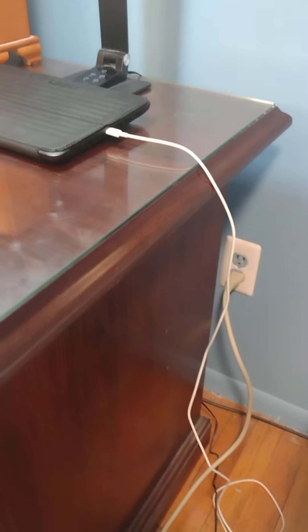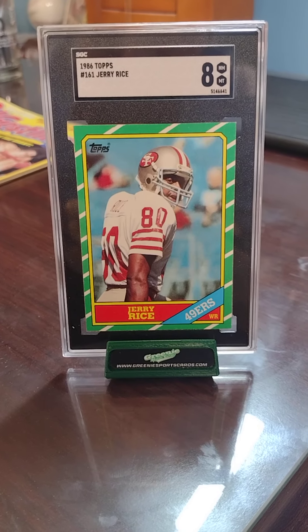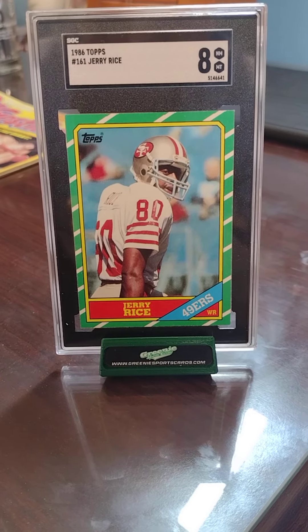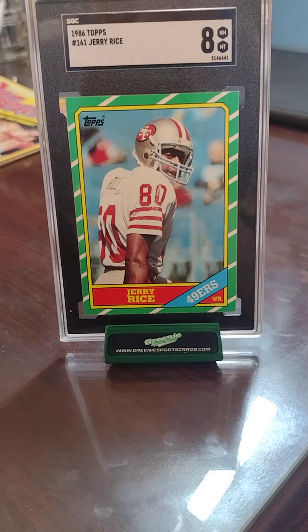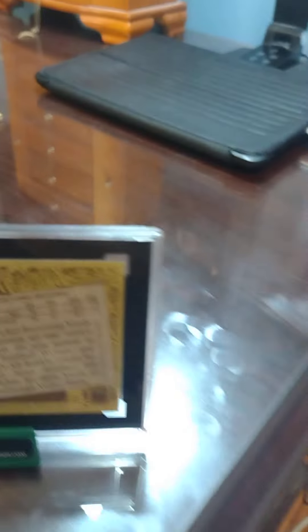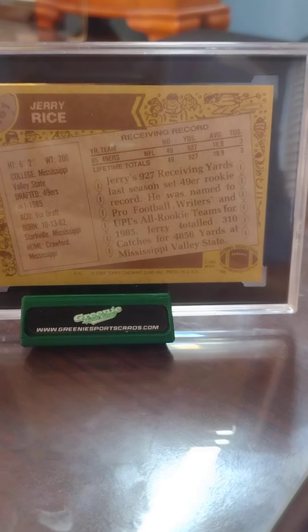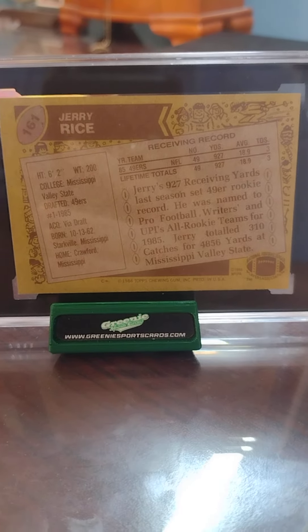Here's another new addition: a 1986 Topps number 161 Jerry Rice card, graded Near Mint 8. It shows the 49ers logo on the card, and here's some stats about Jerry Rice on the back. Oh — and I forgot to mention, this is actually Jerry Rice's rookie card.